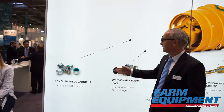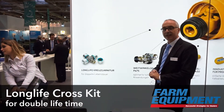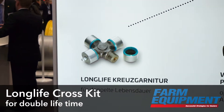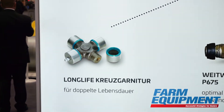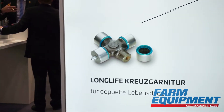First, let's start with the cross. It is a long life cross, modified in geometry, and we have more lubricants. In addition, with the new PC and the already known P-sealing, we can reach twice the service life.